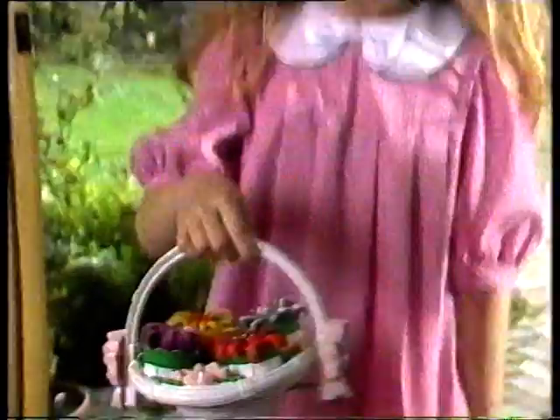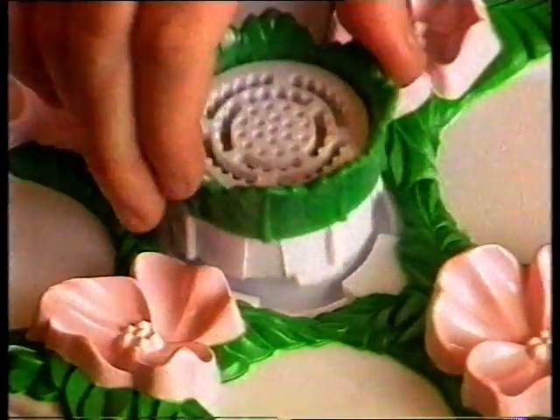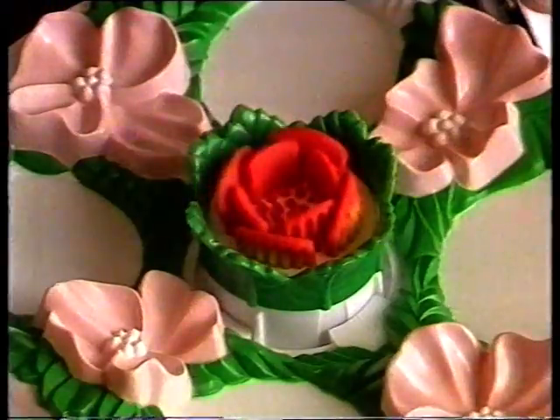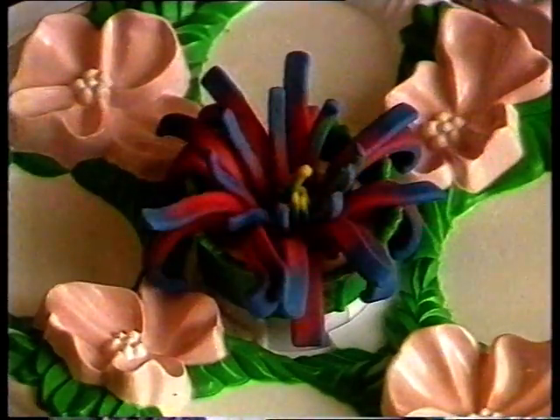I like pretty little flowers. Just fill one of your ten different flower buds with your favourite colour Superdough. Pull the handle and presto! Beautiful flowers that look and smell so real.